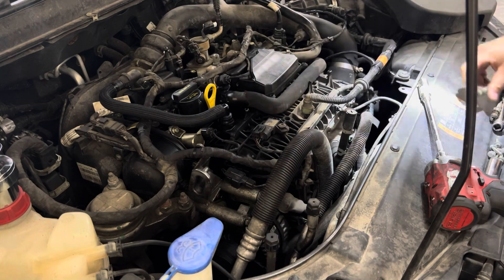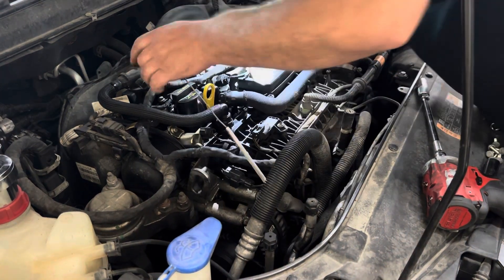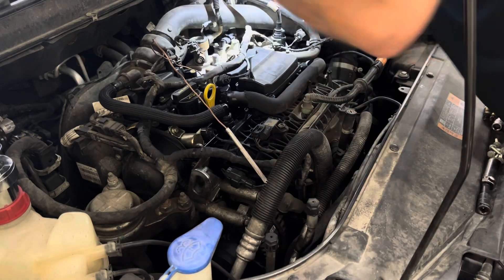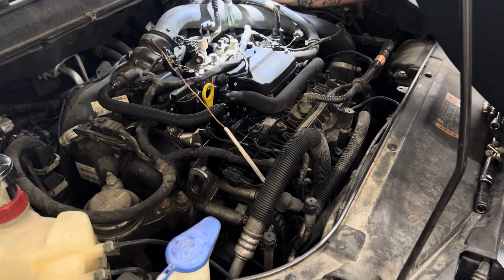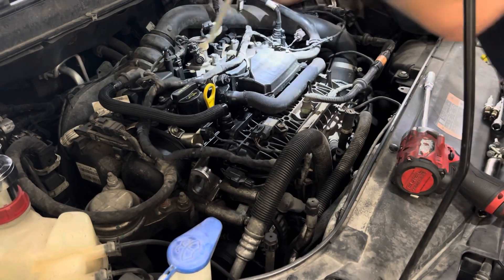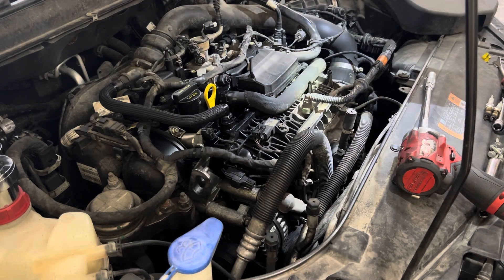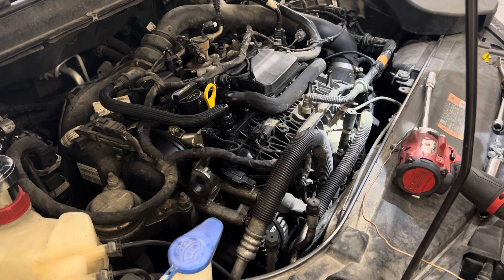The lady also said that intermittently it will stumble on startup, which I didn't get it to do. But that even leads me more to thinking coolant intrusion, because if it has coolant in there then it is going to misfire when it starts up.